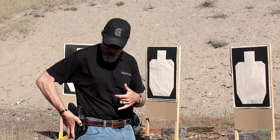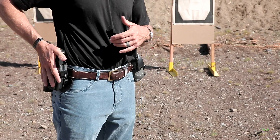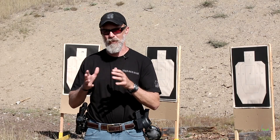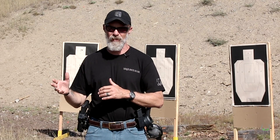Number one, you need to get a range bag or some sort of bag you can put all your stuff together, because you have things like a range holster. This holster is not a concealment holster — it's a range holster for practice, so you're probably not going to use it on a daily basis. You put a bunch of stuff in your range bag that you don't use for anything else. To keep it all in one place and keep it organized, have a bag. There's a multitude of them available — thousands and thousands. Just get something that works for you.